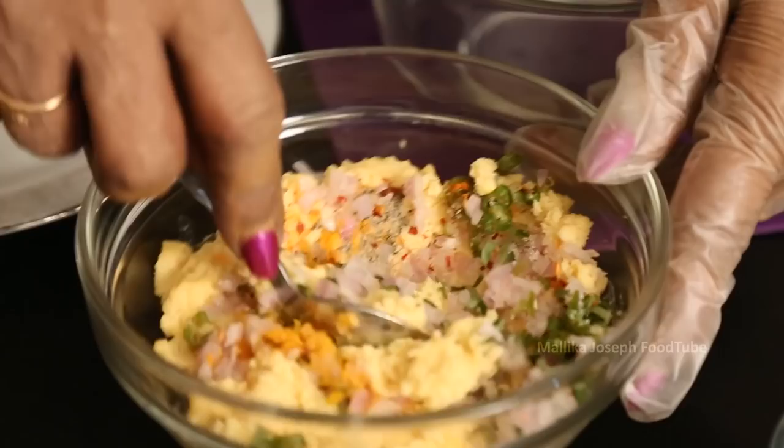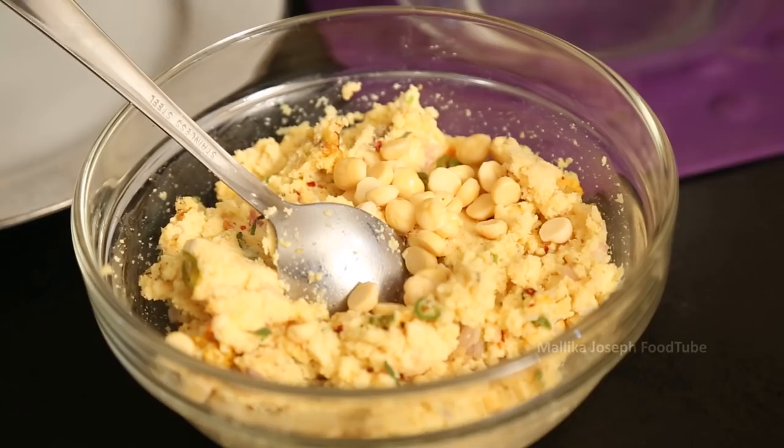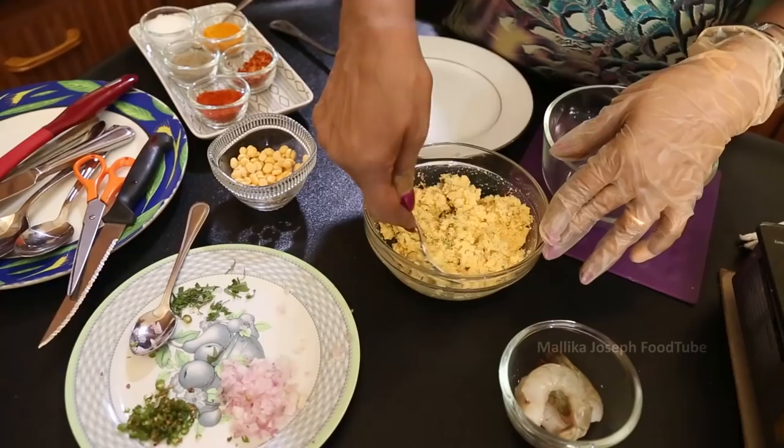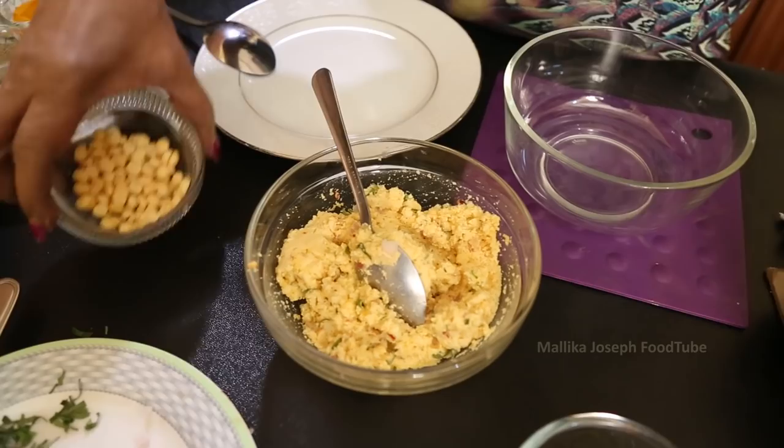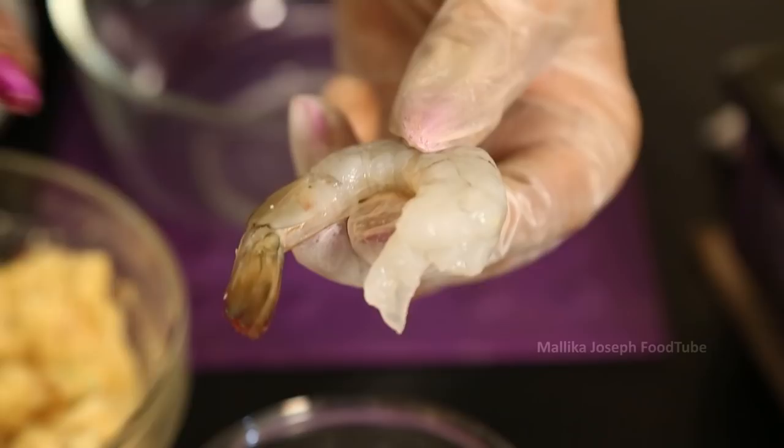Now, once you grind it to a paste, keep a few of those without grinding — put them in as whole — so that it gets mixed. Then only we will know it's a gram vade. So we have put the full gram in also.